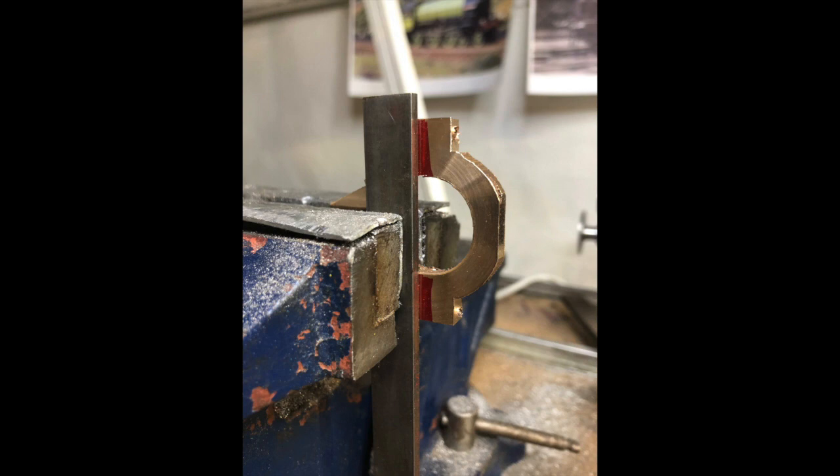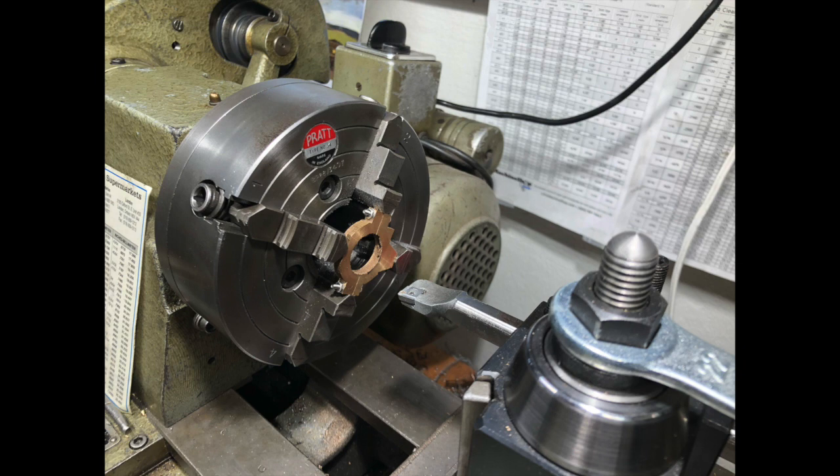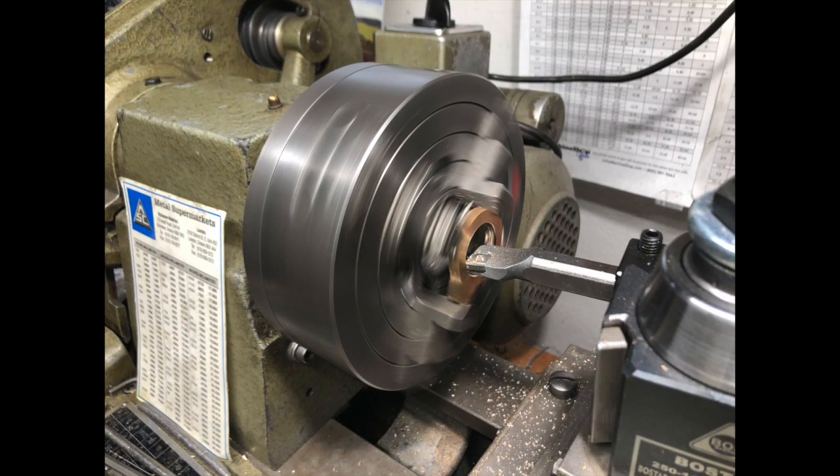I then returned the straps to the three-jaw using some high-speed steel tool steel as packing pieces to get them square in the chuck, just to machine them to the right thickness. I had to be a little bit careful in making sure I had them square and of course remembering to remove the tool steel prior to starting the lathe, then machined all those to the required thickness.